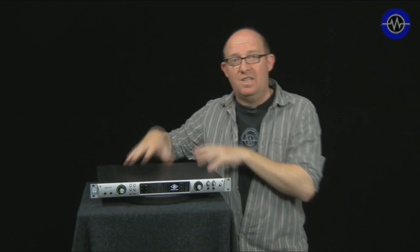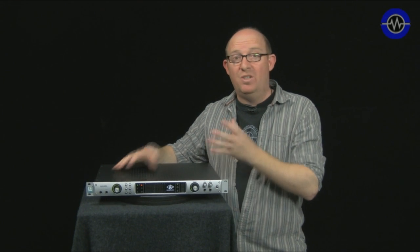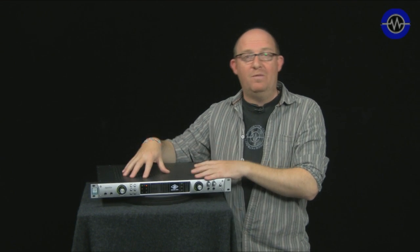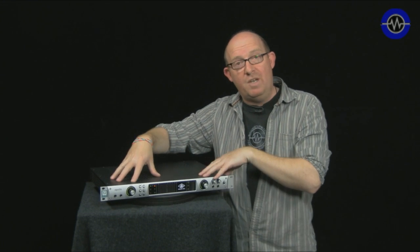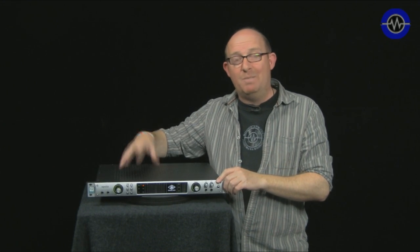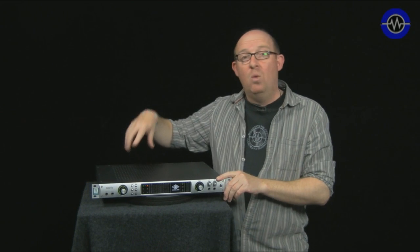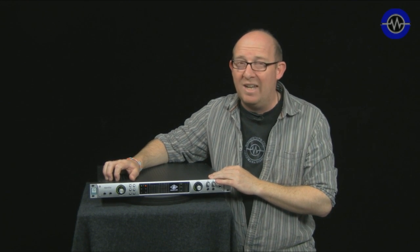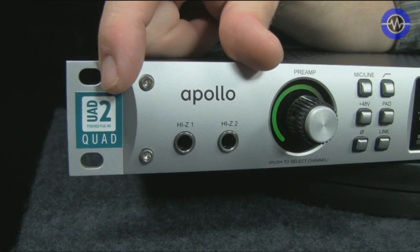In case you're wondering what this is, essentially this is taking the brains or the DSP guts of the UAD2 system — a SHARC-based DSP accelerator chip that runs all these fancy plugins and beautifully component-modeled things from Neve, Roland, Pultec and that kind of stuff — and puts it into an audio interface, combining them together. What makes this particularly special is you can record through the plugins with near zero latency. It's quoted at 1.1 milliseconds at 96k. This is a quad system, meaning it's got four of the SHARC DSP chips.